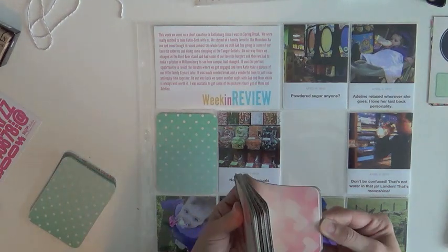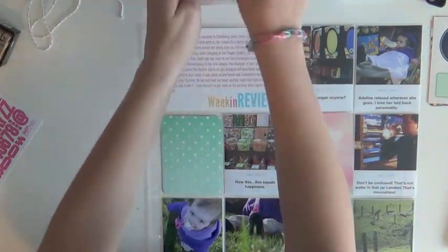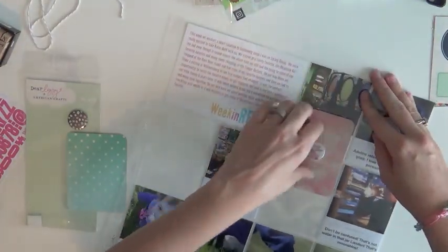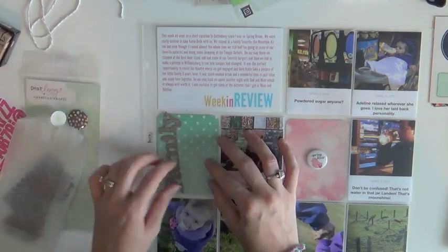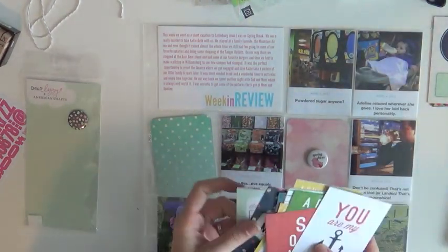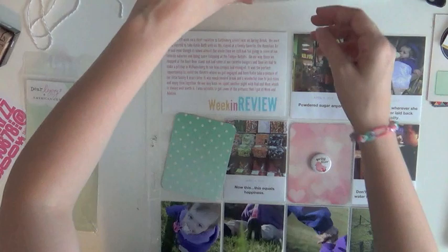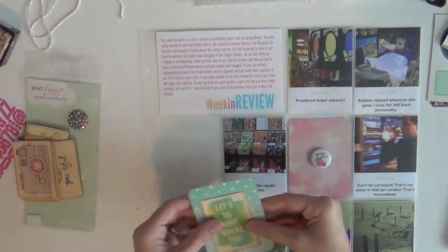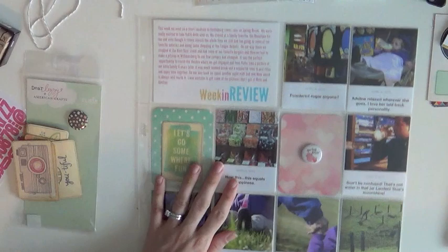These are the Flea Market collection — just the mini kit. I have not bought an entire Project Life core kit in a very long time. I've purchased two or three of the mini kits because I feel like I get more value out of them. On that pink card I just stuck a little piece of flare that says 'spring fever' and called it done. I found a wood veneer card that says 'let's go somewhere fun,' which is what that whole week was about, and I simply stapled it there.